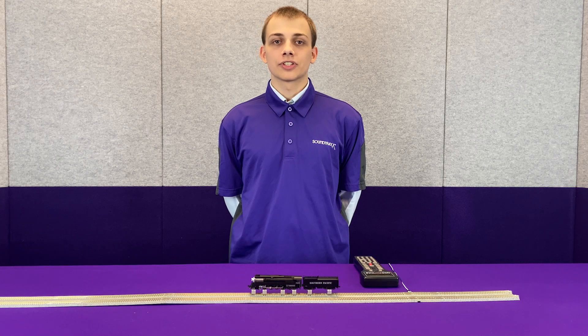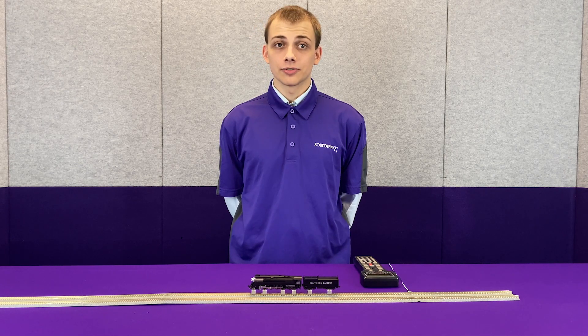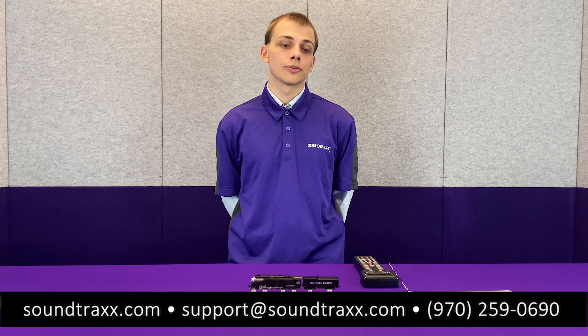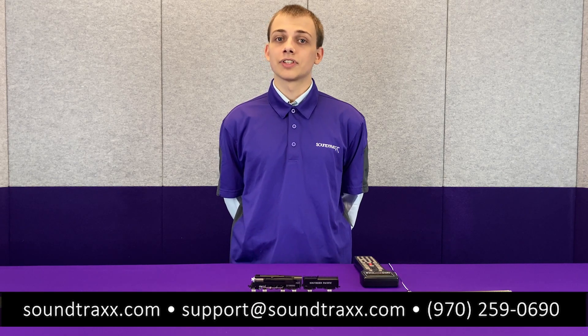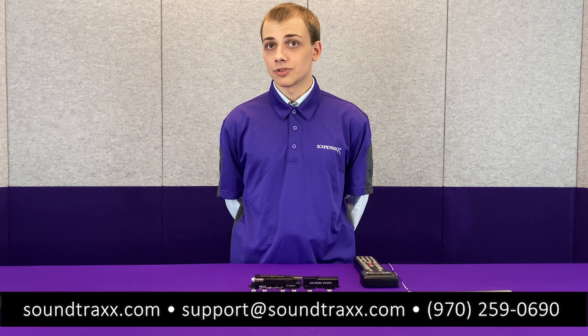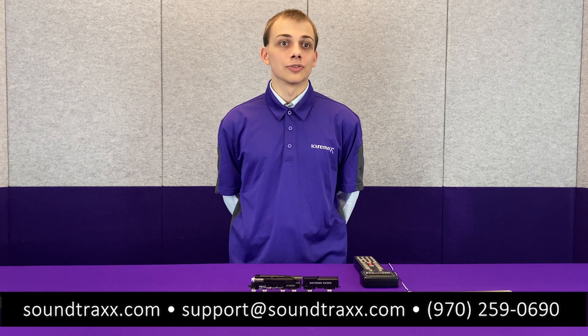For more information, you can go to soundtracks.com, where you will find our user's guide detailing all of the various other features that you can set up with these decoders, as well as the ones I have touched on today. If you have any questions, you can contact us at support@soundtracks.com, or via phone at 970-259-0690.